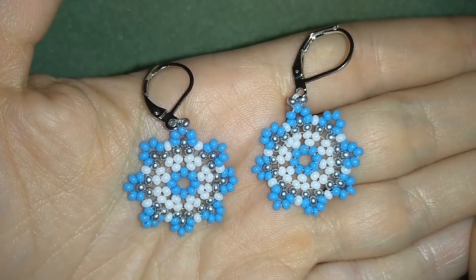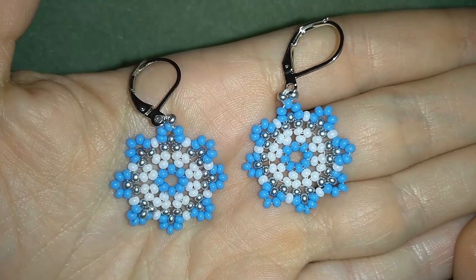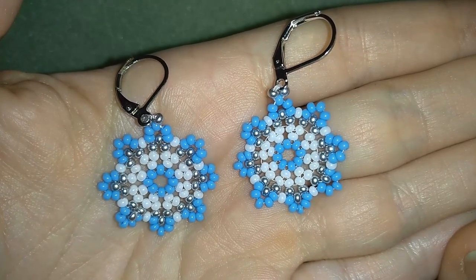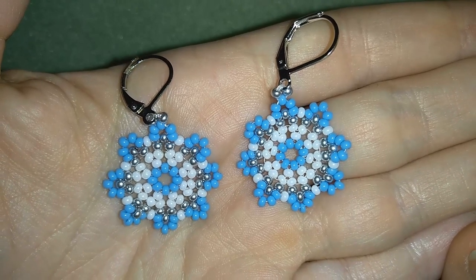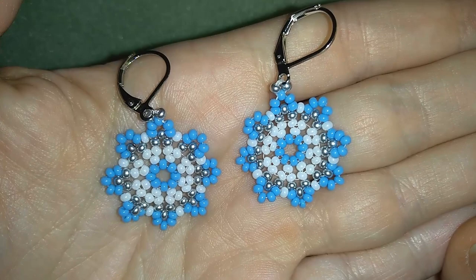Hi there, you guys! I'm Teddy from Bijuteo Beading and in today's video I'm gonna be showing you how to make these snowflake earrings. They're really easy to make — I will show you step by step, so I'm sure by the end of this video you will be able to make them by yourself.